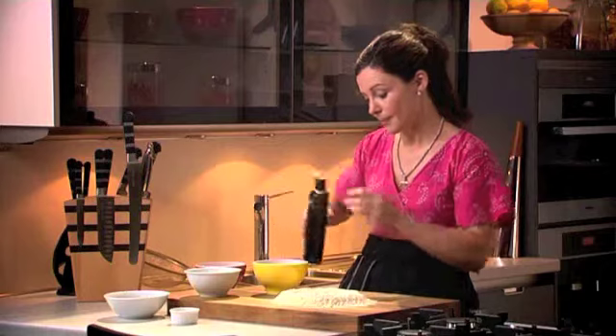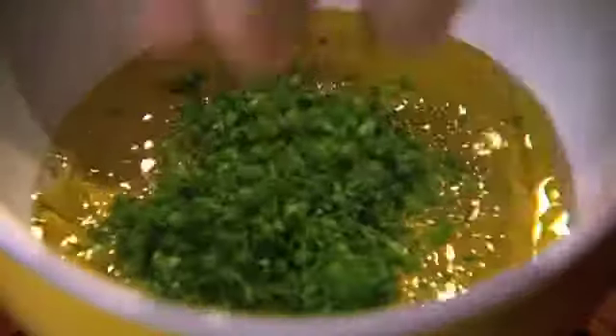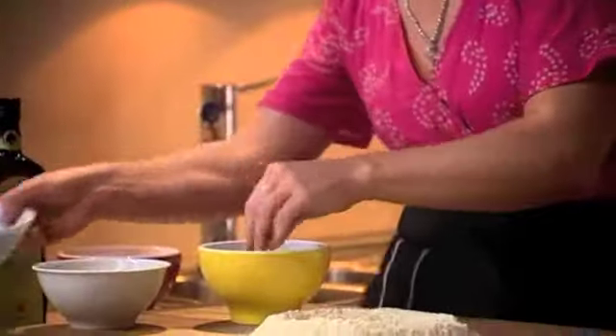Next, I have some free-range organic eggs, so they're going to have beautiful yellow yolks. I add a little bit of extra virgin olive oil, some finely chopped parsley, and I whisk the mixture together before adding it to the flour.